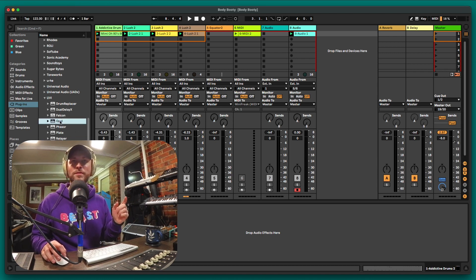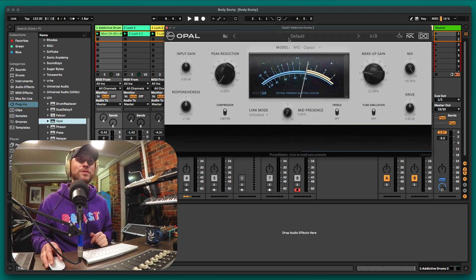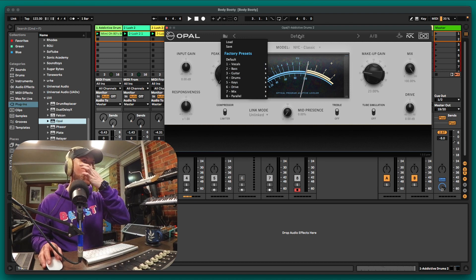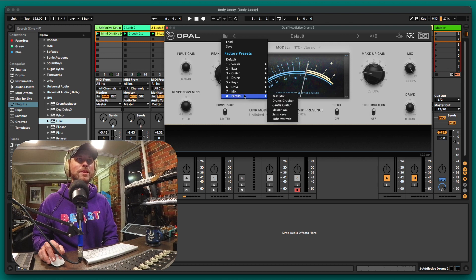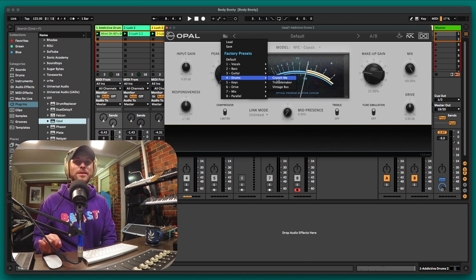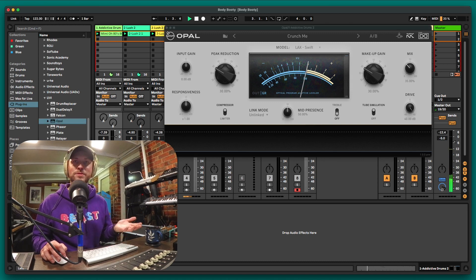I'm going to chuck Opal on the drums. Let me show you how good Opal is — we're just going to mess around with the presets and I'll show how quickly I can get the drums sounding the way I want. You've got categorized presets: vocals, bass, guitar, drums, keys, drive, mix, and parallel. For this I'll go to drums. Let's kick off with the first preset called 'Crunch Me' and listen to the drums dry first.